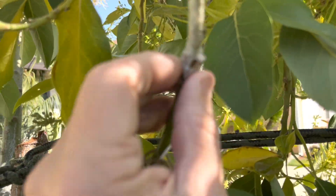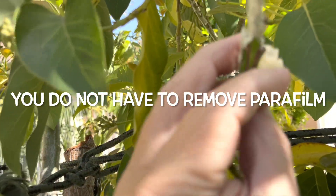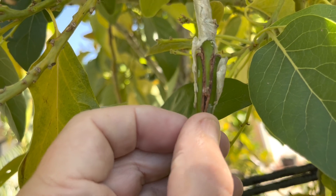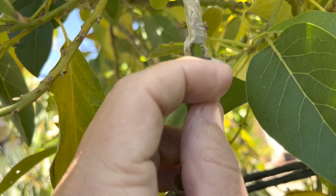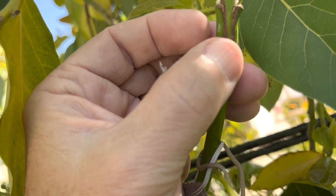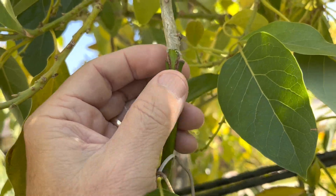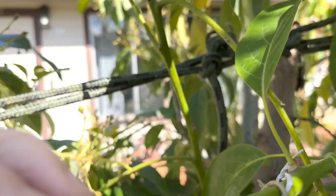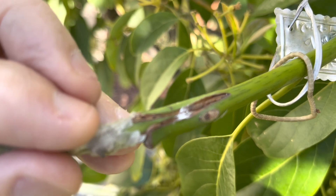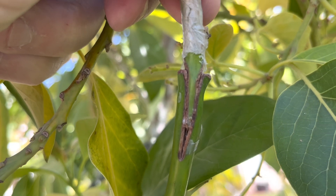I'm going to open it up and show you guys. This is the parafilm. And as you can see, I didn't quite make the cut on the wedge quite as long or as pointed as I could — or maybe the end died. But as you can see, you don't have to remove it. Let me take a look at how it looks on this side. It's pretty darn good. I made a long cut on one side — actually, I made a long cut on both sides — and it looks pretty darn good.